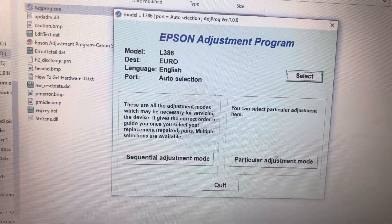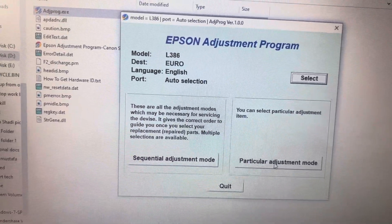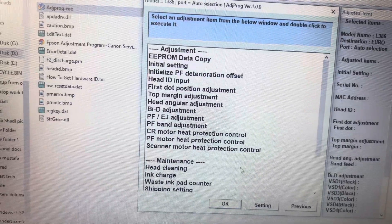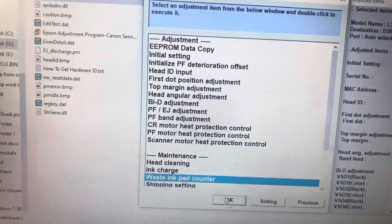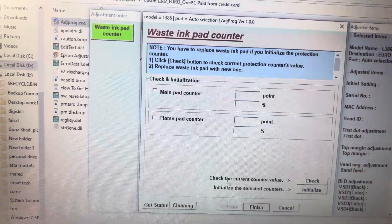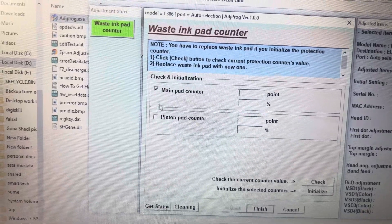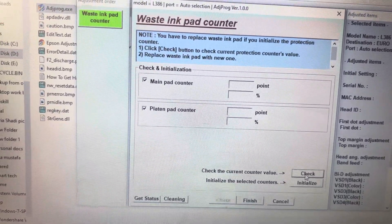Here are two options: Sequential Adjustment Mode and Particular Adjustment Mode. Click on Particular Adjustment Mode and wait. Here we go — select 'Waste Ink Pad Counter' and press OK. Now we have the Main Pad Counter and the Platen Pad Counter. We will check both — click on Check to see which one is full.